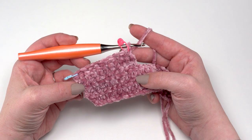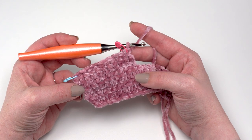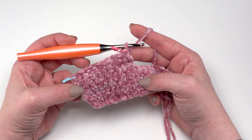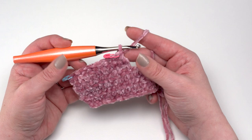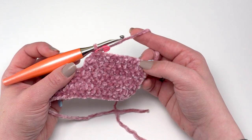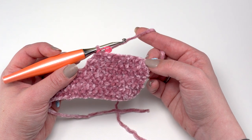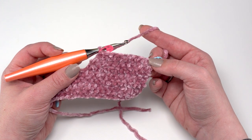At the end of row 23 you should again have 20 stitches, as we just worked evenly in single crochet across. Rows 24 through 29 are just repeats of rows 22 and 23 — row 22 is the half double crochet row starting with a decrease and ending with an increase, and row 23 is just working even in single crochet. At the end of row 29 you should still have 20 stitches.